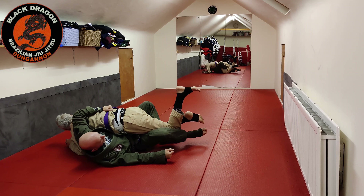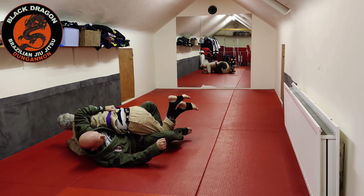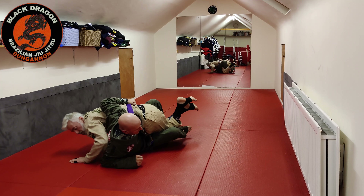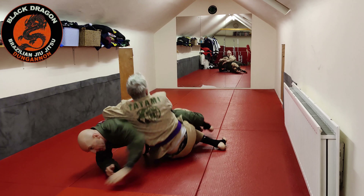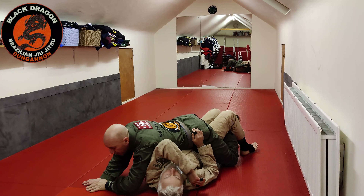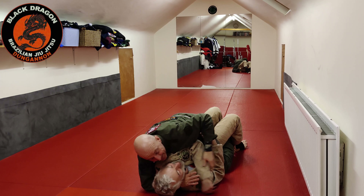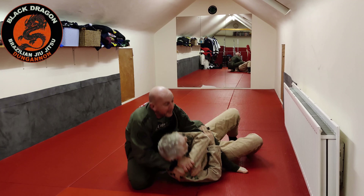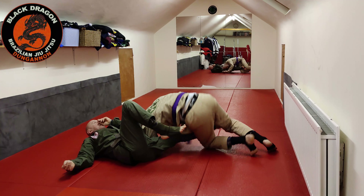I'm bringing my knee in as if I'm trying to pinch his knees together. And then from there, I'll just cross my ankles. Pull the base to my elbow. And now from there, I'm just going to hip bump. And then into top position. There's a free arm there — I've got that. And now I'm on the back. The arm presents itself for anything.